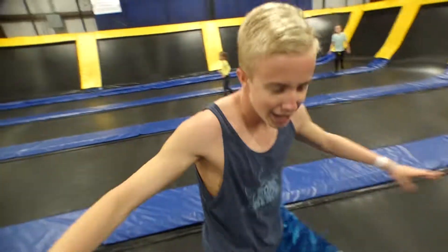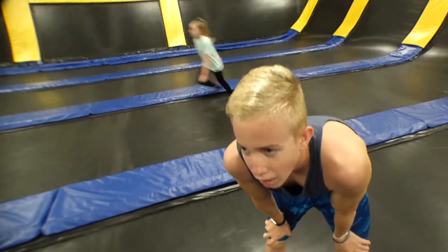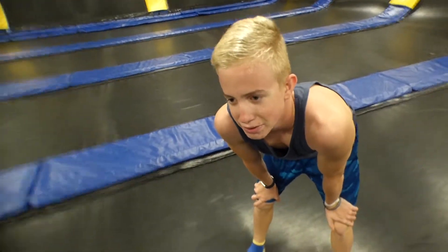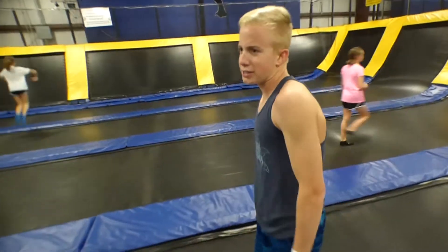Alright. I'm dizzy. That's gonna be it for today's video. Like, comment, subscribe. Let's try to get to how many subscribers? 20 million. Alright, bye-bye.